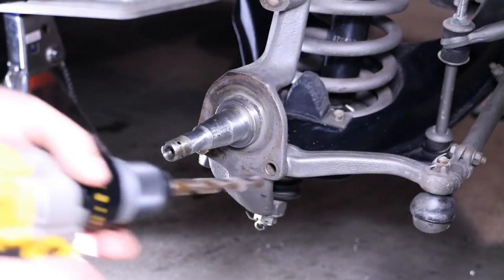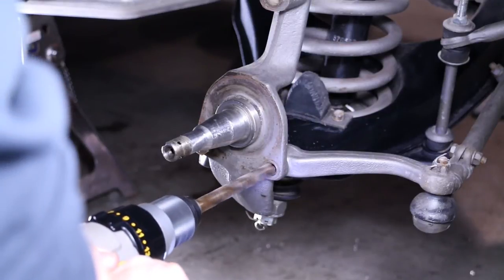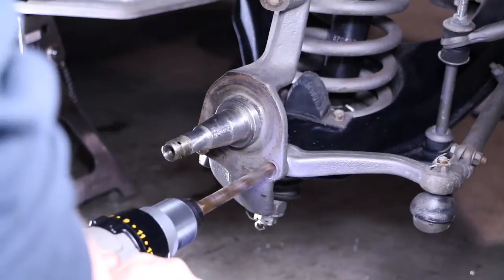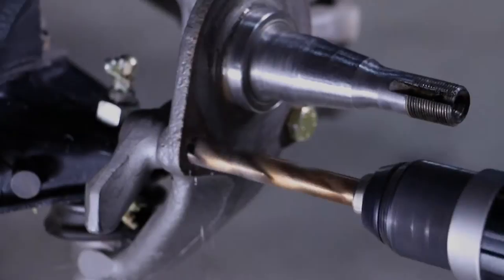Drilling may be required on some vehicles. Our kit is designed to use half-inch bolts between the spindle and the steer arms. If your vehicle uses a 7/16-inch bolt, then you will need to drill to the half-inch size.